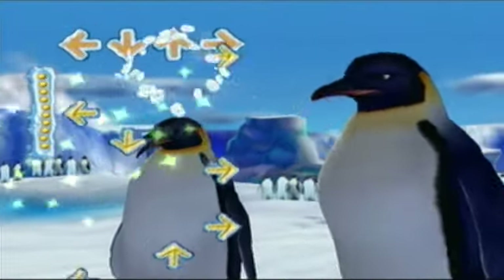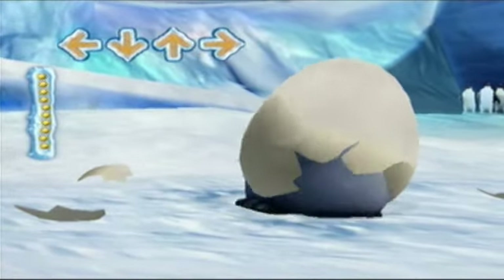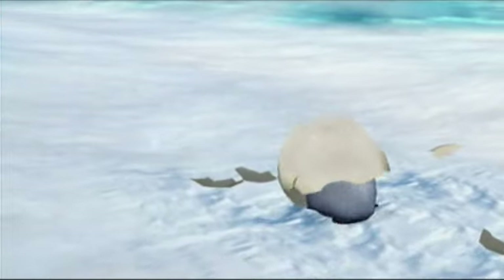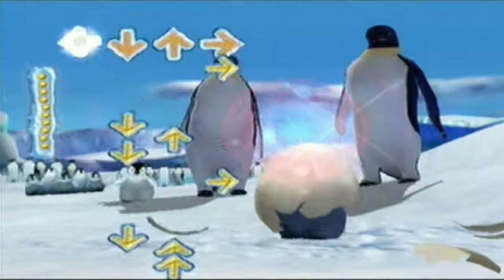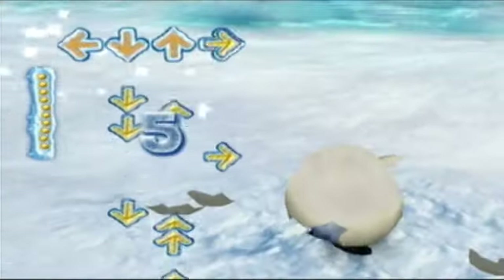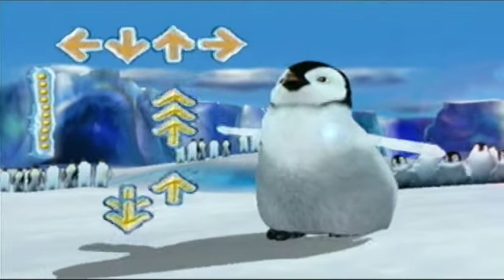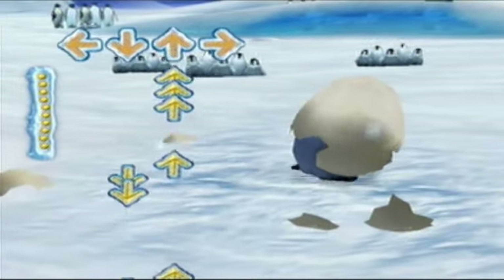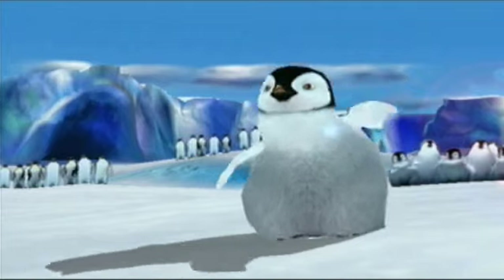Dancing levels tend to be more fast-paced on harder difficulty. On easy, they go really slowly. Mumble is the main character, by the way. Now, not a lot of people have played this game because it's extremely underrated. Go to IGN.com and see the review — you'll be surprised. They gave it a 4.5 out of 10, which was really disappointing to me.